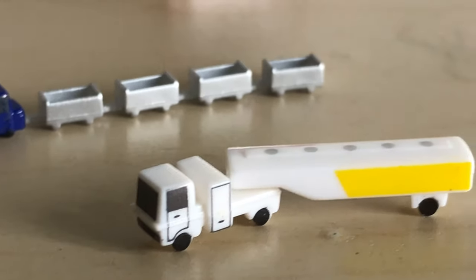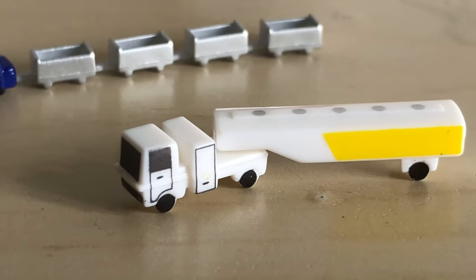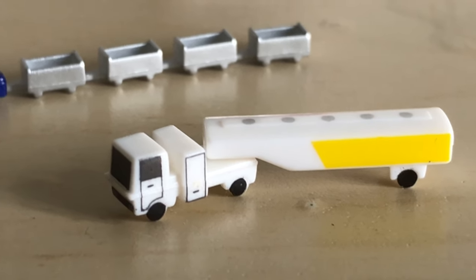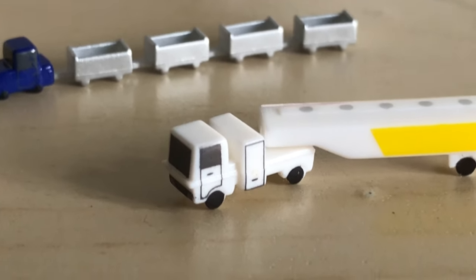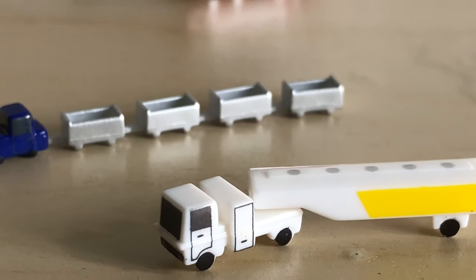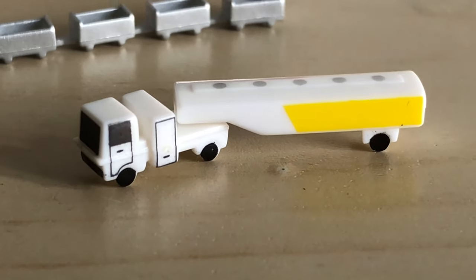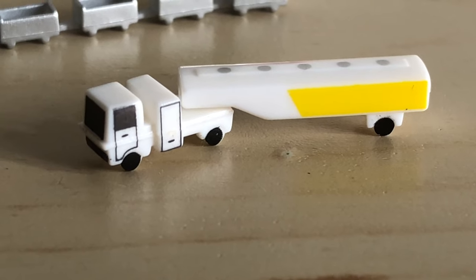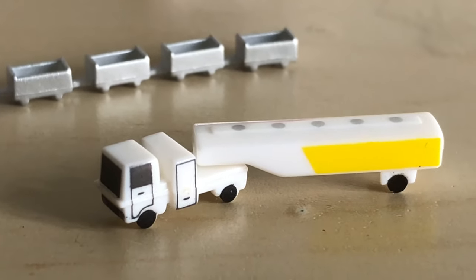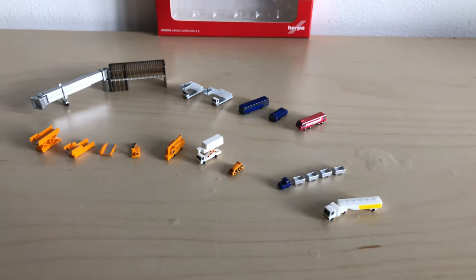Finally, we have the fuel truck, which I absolutely love. In the past Herpa have done Air BP fuel trucks, which are really nice. This fuel truck is great because you can position it however you like, and it really does look like a fuel truck you'd see at a real airport. That's the contents of this pack.